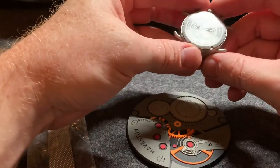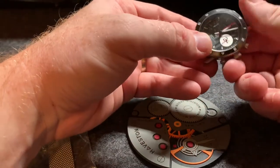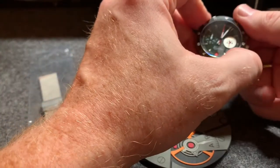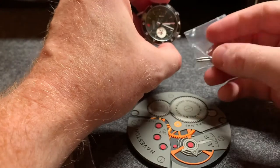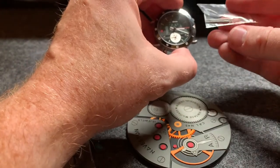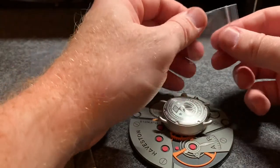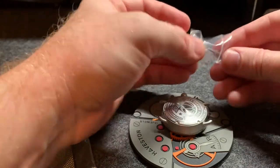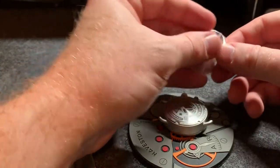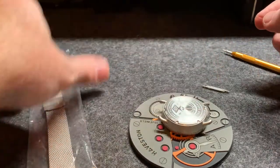To attach the steel mesh band, it is not quick release — it uses standard 20mm pins. That'll come with your watch in one of these little bags. You'll have a separate bag with quick release ones that are for the nylon strap that comes with the watch. So take these out and set those aside for now.